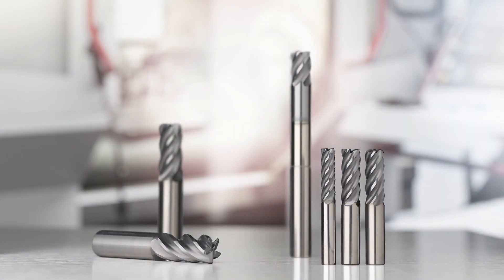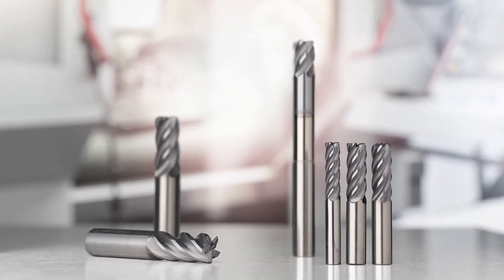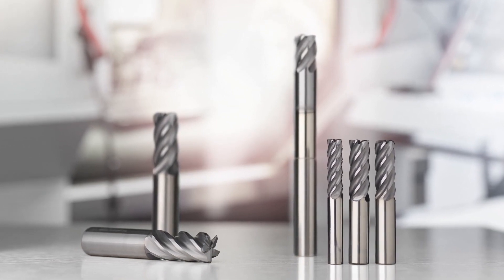One of the really exciting things we've added is the chip splitter version as well. The same success we've had with the six, seven, and nine flute chip splitter tools — we're now adding that to the five flutes. Now you're going to have the ability to take a three times D depth of cut with lighter radial step overs, and you're going to be able to eliminate all those chip evacuation problems that typically come with taking those large depths of cut.